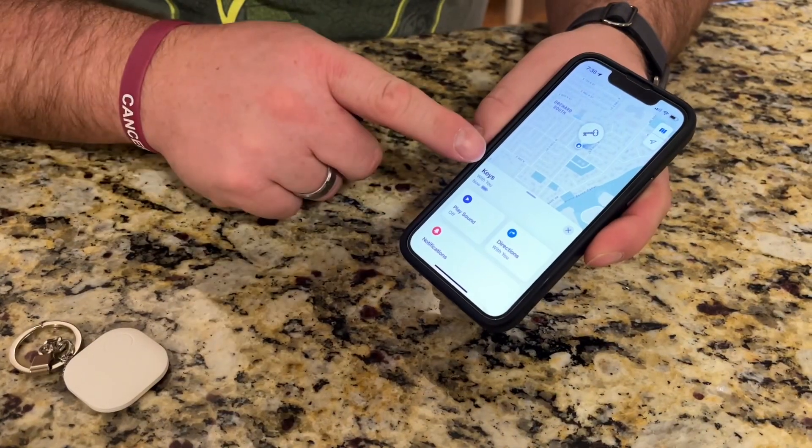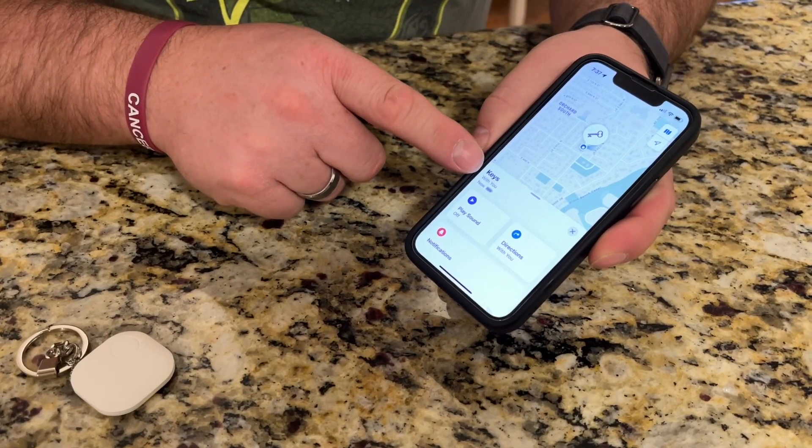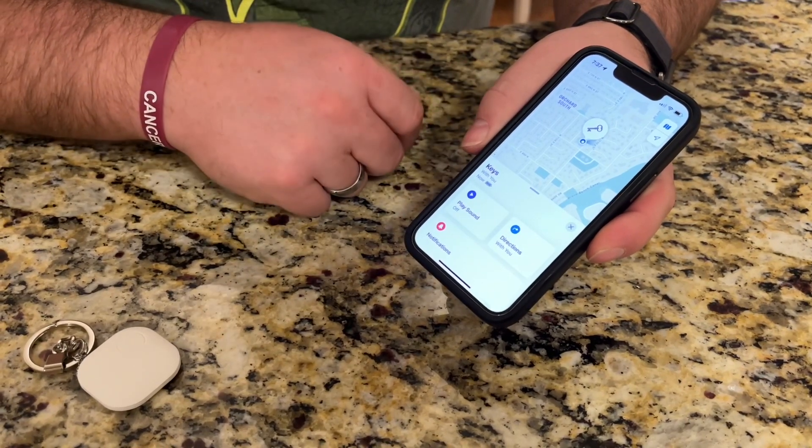I got it all paired and set up and it's saying that my keys are with me, and I can go ahead and turn on alerts and notifications and all of that stuff now that I have it paired.